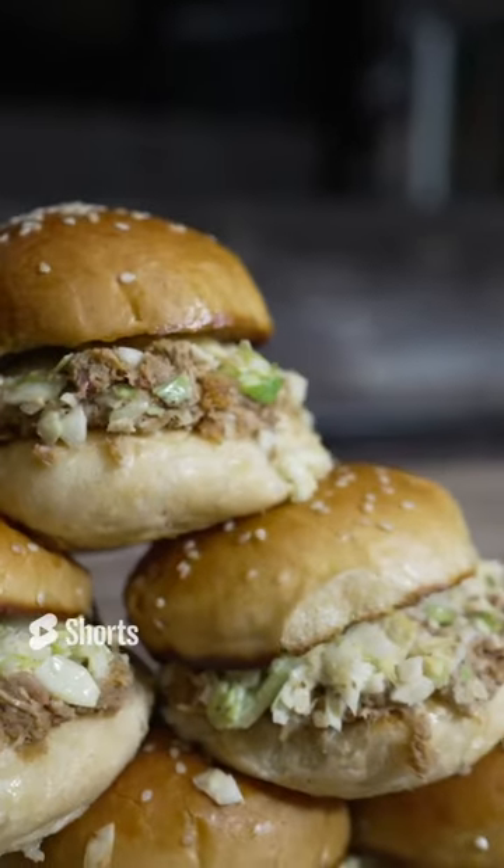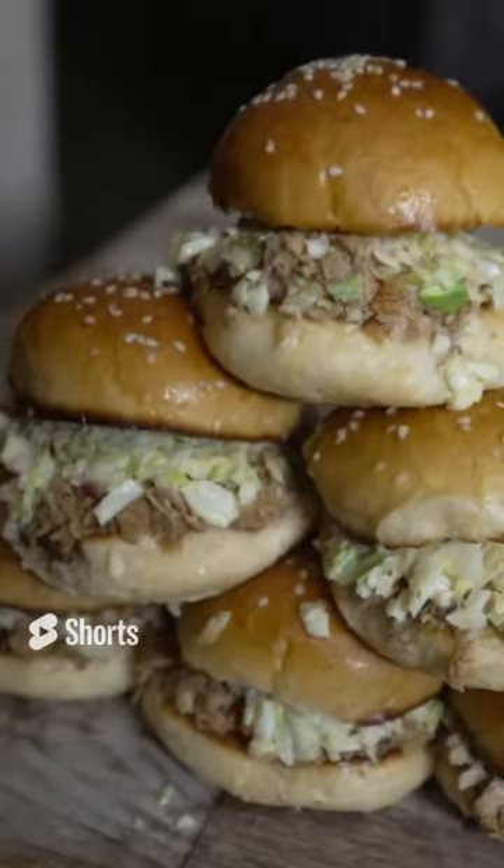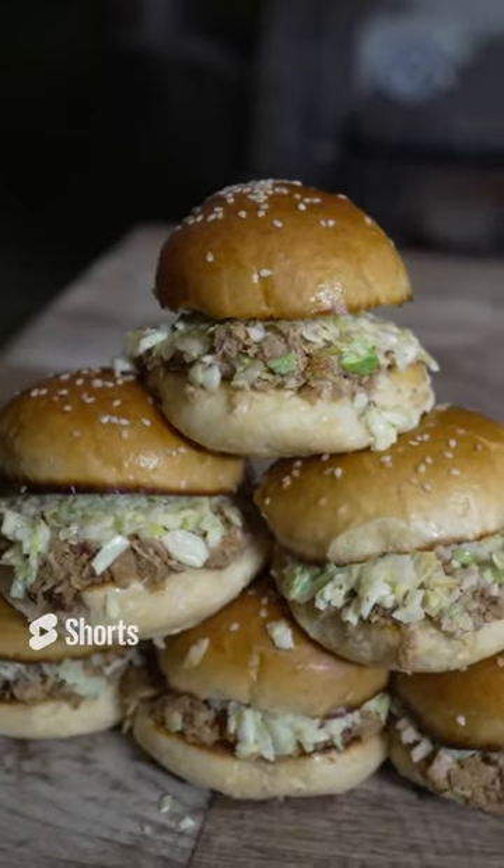Beautiful, delicious, smoky, crunchy, scratch-made, crispy skin pulled pork sliders.